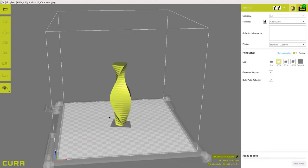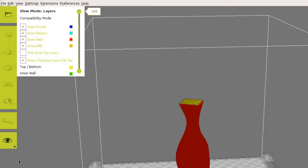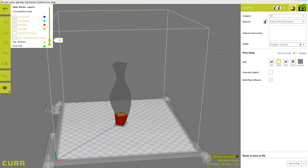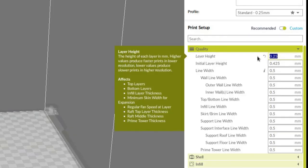To start, load your model into Kira 2 and select your desired material settings. Using the layer view, drag the layer tab to find your desired transition point. Once you've identified the layer number, multiply the layer number by your layer height found under the Quality menu to obtain your pause height.